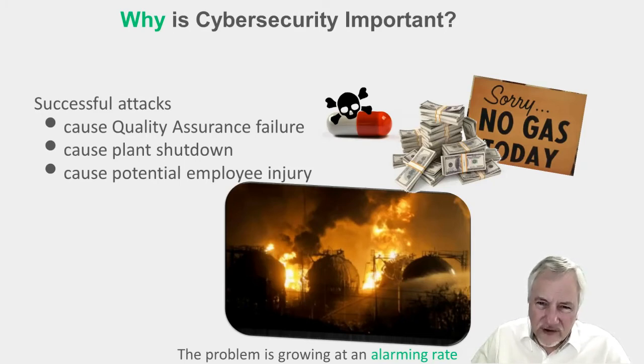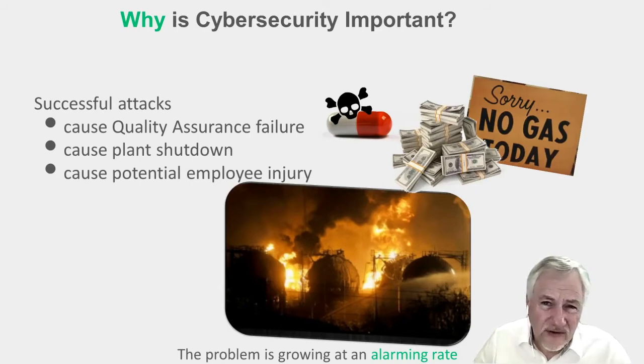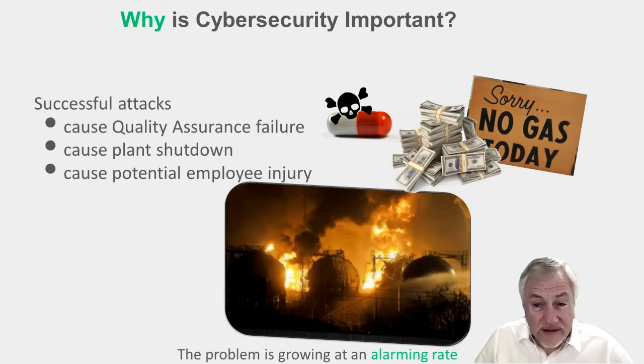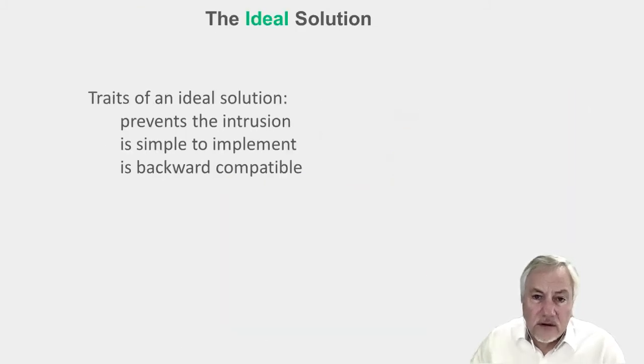That shows you just how sophisticated the attackers are becoming. If they can go into quality assurance and change the process, they can affect pharmaceuticals with deadly consequences, and water supply. They can also still cause the plant shutdown, which for oil and gas industry costs millions in just a very short period of time. And worse, they could cause potential employee injury. This photo is actually of the result of a cyber attack on a plant — so the consequences can be grave if you ignore cybersecurity.